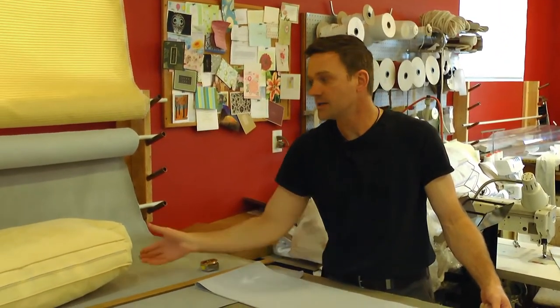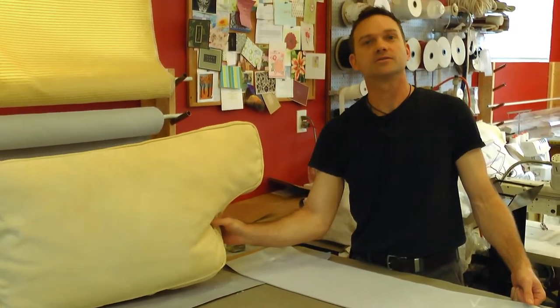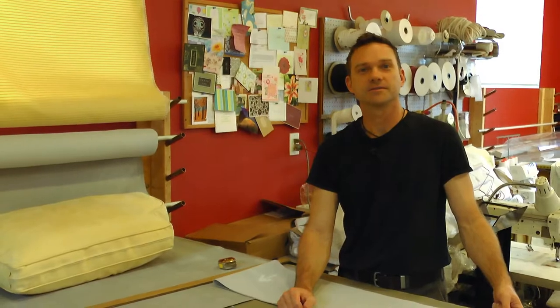It only applies to bull nose or half T cushions. So I hope that made it a little bit easier for you to make sure you don't do all that work and have casting on your seat cushions or back cushions. Thanks for watching.